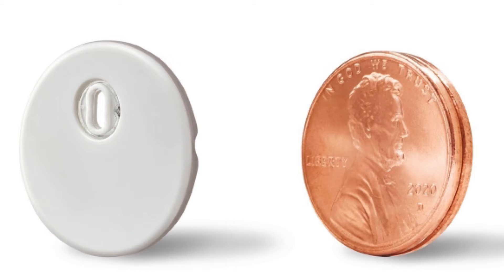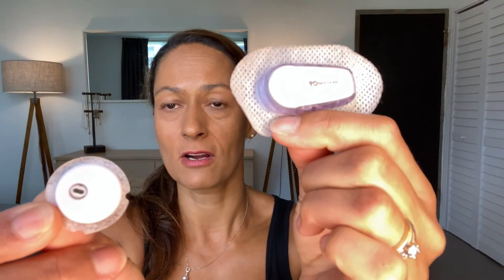The Freestyle Libre 3 is smaller — not just smaller than the Libre 2, it's actually smaller than any of the other CGMs available on the market right now. You can see here in comparison: this is Dexcom G6, and this is Libre 3. It's tiny. And Libre 3 is a real CGM — a continuous glucose monitor. It's no longer just a finger stick replacement, so you no longer have to scan your sensor to get your blood sugar readings.